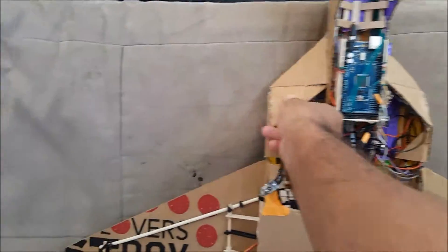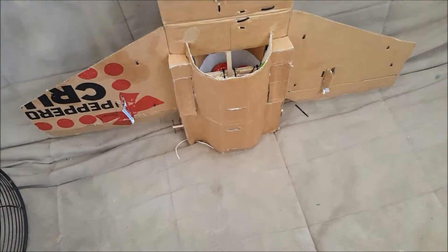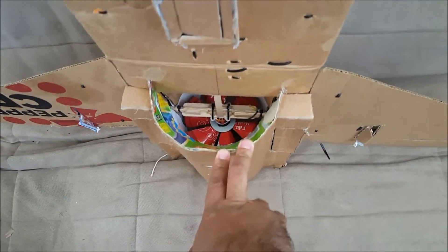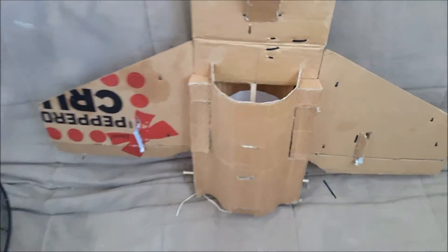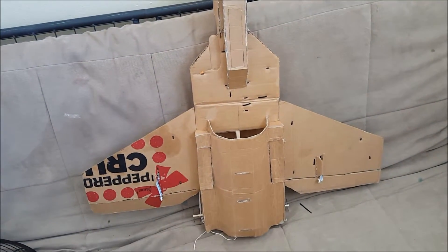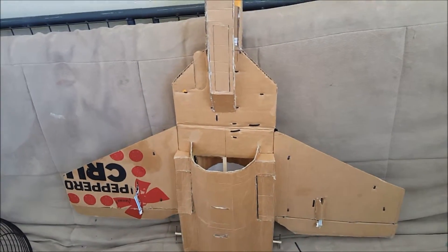Let me show you around the airplane for a bit. This is all DIY, I did it myself. Later I might buy an actual EDF, but I'll be getting a 3D printer soon so I'll probably just design and make my own. We'll see what happens.